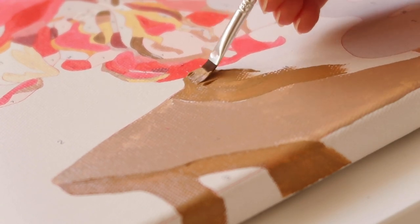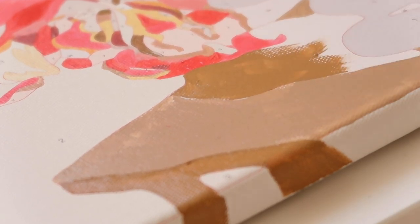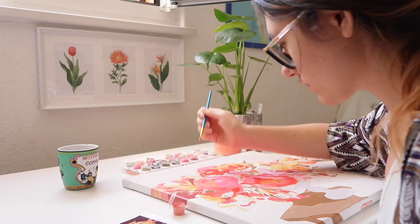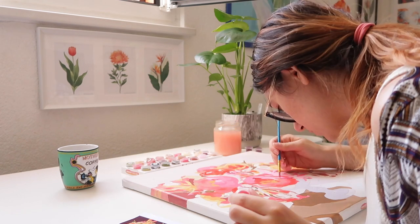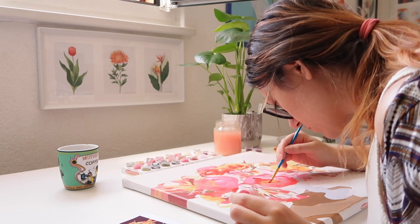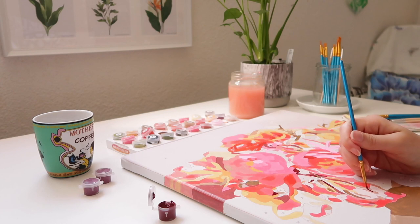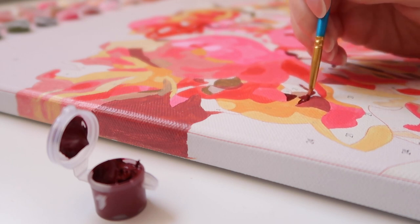You can paint one area at a time and switch colors each time, or use one color at a time, or start with colors that cover larger surfaces. I personally prefer using one color at a time and covering all the areas of that number so I don't have to clean my brush as often. The paint dries quickly on the canvas, so you don't have to worry about dirtying other areas. Just remember to close the lid of the color pot when not in use so the paint won't dry.